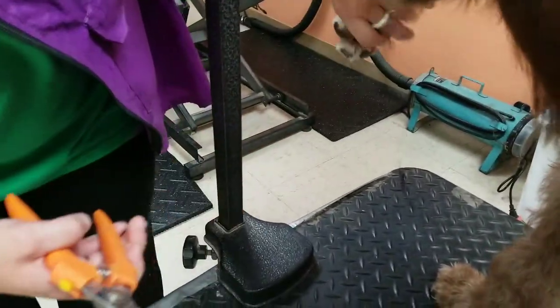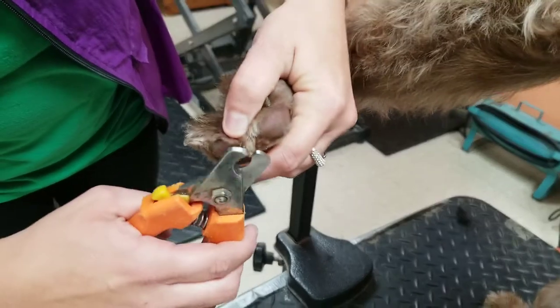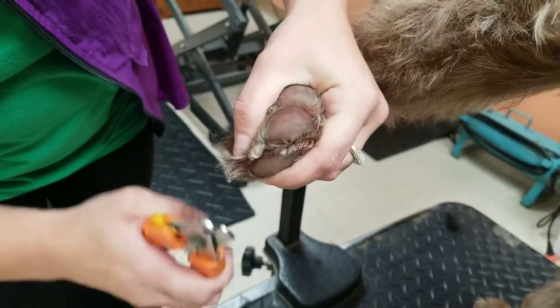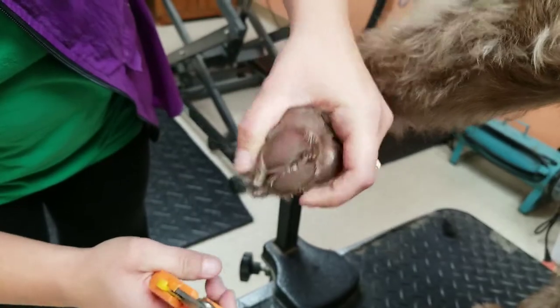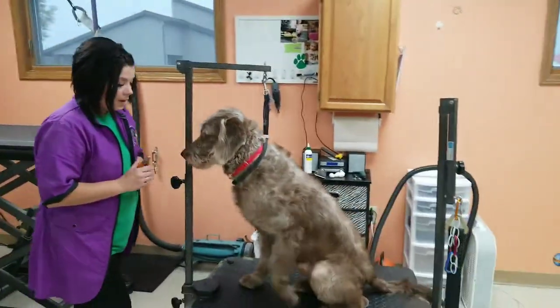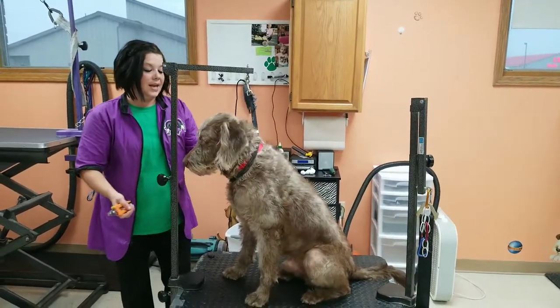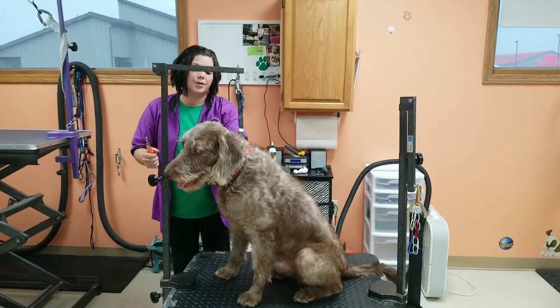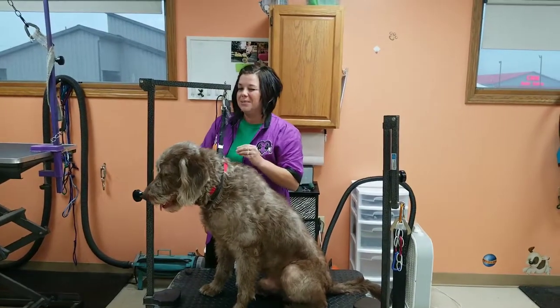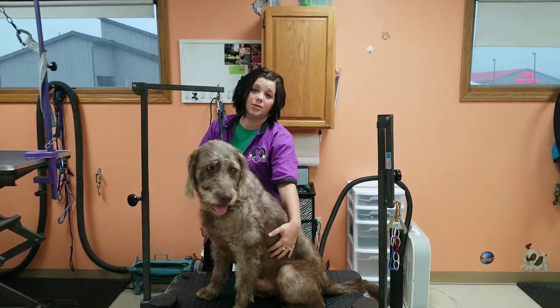On nails, you can normally see the quick. You just want to take your clipper, make sure you don't get the quick, and just snip. Even though it's scary, if you happen to make your dog bleed at home, just put a little flour on it, apply pressure, and it will go away. If they have black nails and you're nervous, just snip the tips, or call your local grooming facility and they'll do it for you.